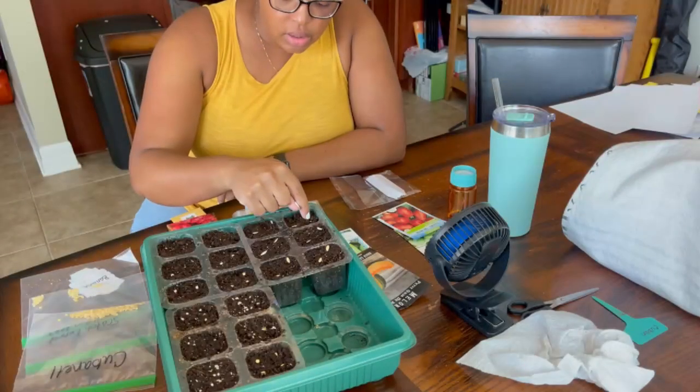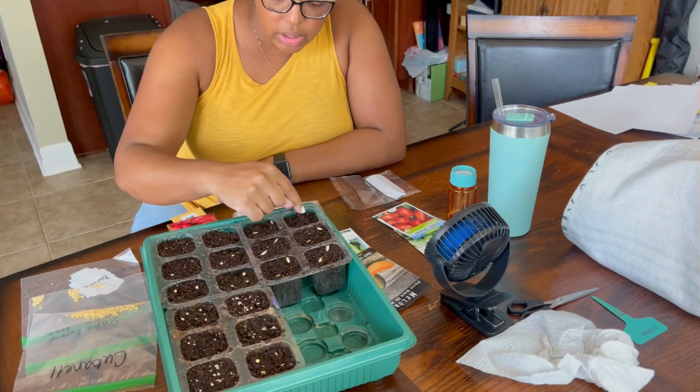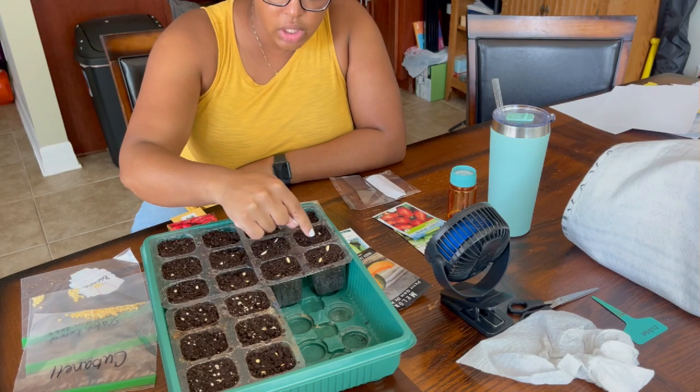I need to cover these. I basically just push them down a little bit and then put the soil on top. I don't push them down too far — just enough.